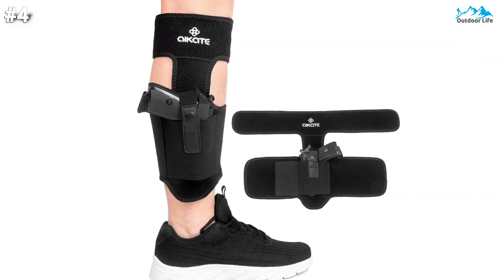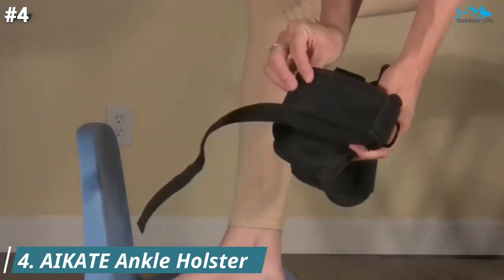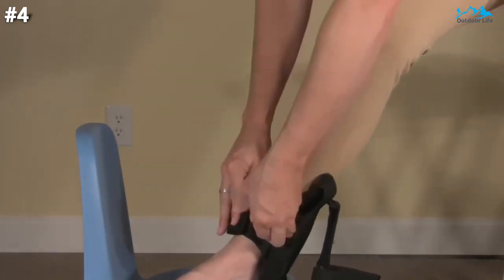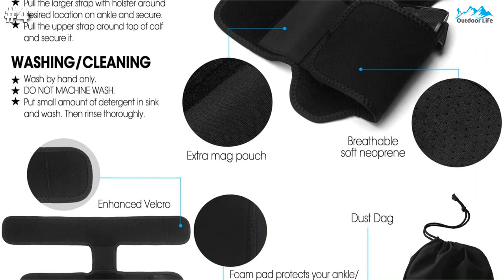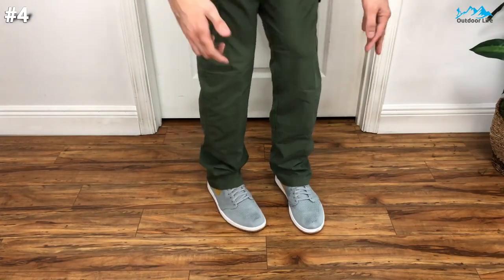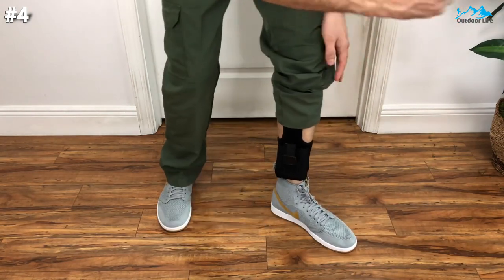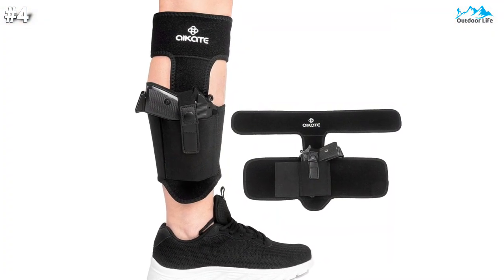Moving on to number 4, this I-Kate ankle holster is suitable for both men and women. Both upper and lower adjustable straps keep the whole thing firmly on your leg, and the double-layered holster protects your ankle from pressure points. Premium soft and breathable neoprene inner material with micro-holes prevents excessive sweating — you'll just forget you're wearing it. It is simple to operate and easy for concealed wearing, and works for both left and right leg and hand use. It also includes an extra magazine pouch to carry OC pepper spray.